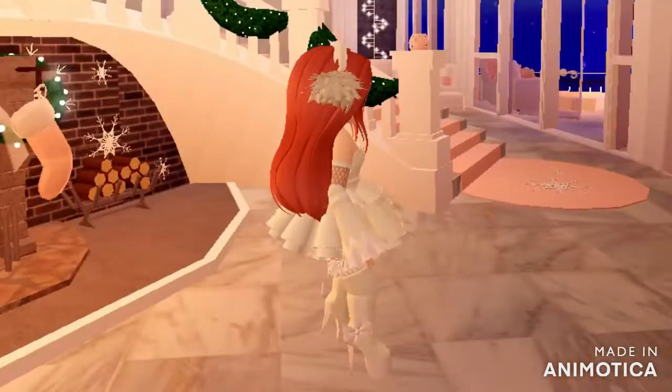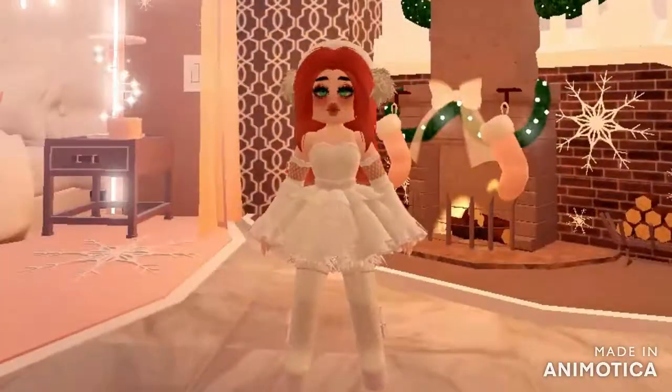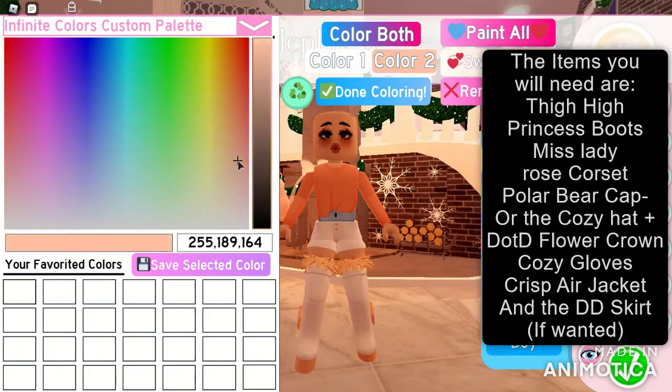This is the final finished outfit. If you like this outfit, make sure to like the video so I can do more videos like this. And last but not least, the final outfit for today: